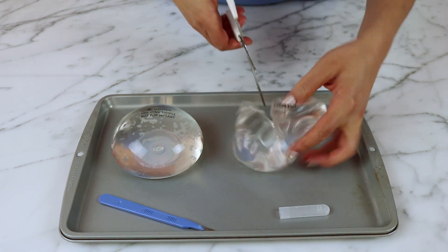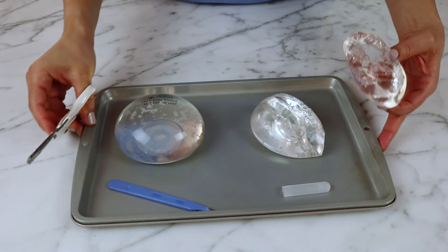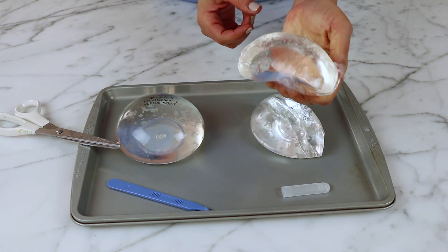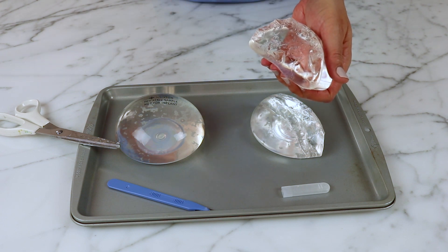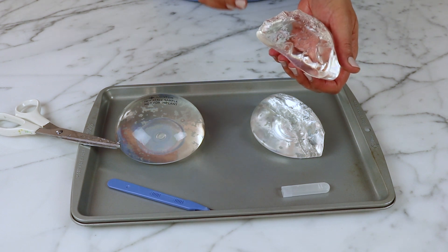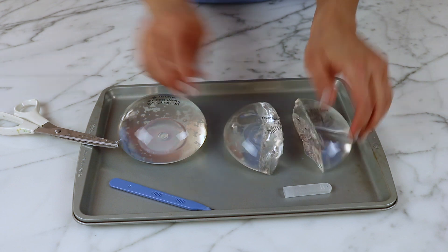You can see on the inside there is a gel. Even if you squeeze the implant, it goes back to its original shape. This is why we call them cohesive — because they retain their shape. People tend to call these implants gummy bear implants because when you cut them on the inside, it looks like a gummy bear.